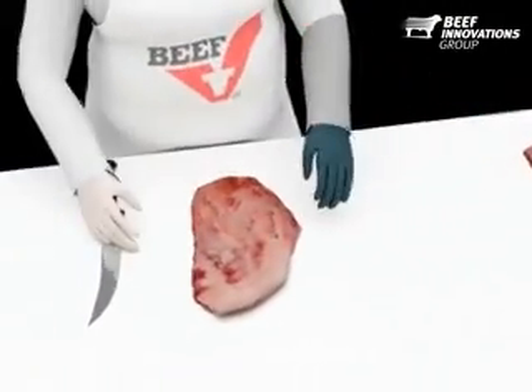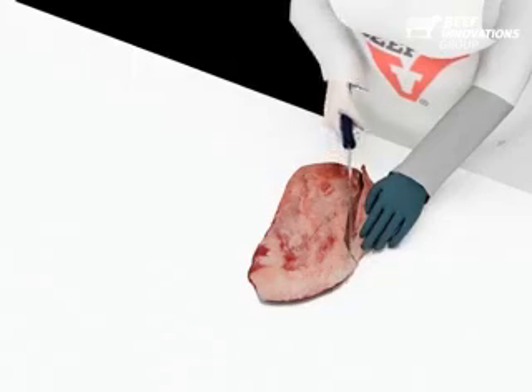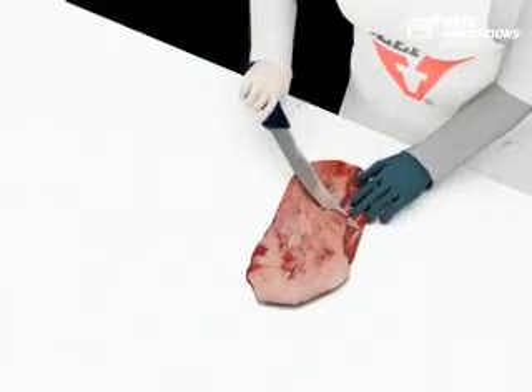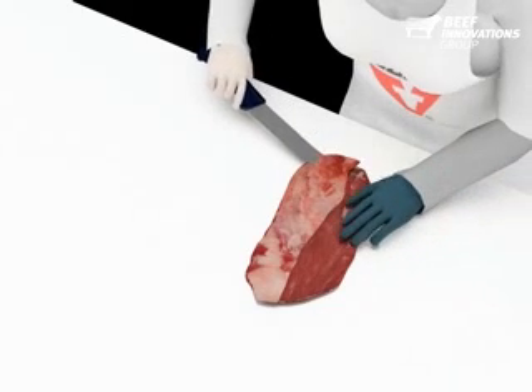We are going to carefully remove the connective tissue from the outside of the sierra cut. This can be performed carefully with a knife, or a skinner can be used in a processing facility. Place the knife under any connective tissue and remove it. It is important to check both sides of the cut and remove as much connective tissue and fat tissue as possible.